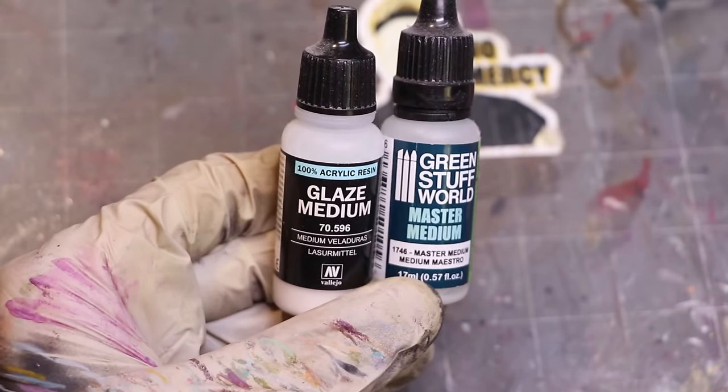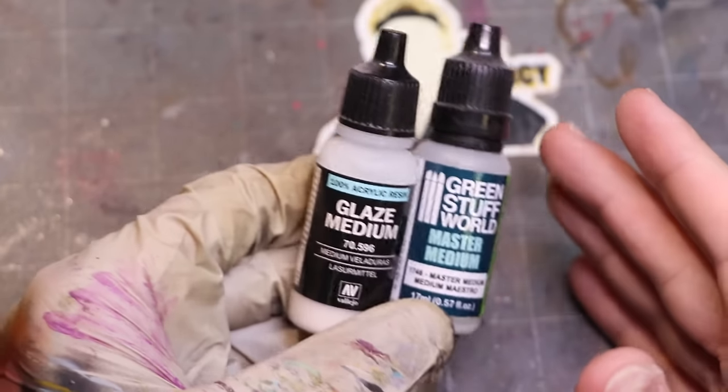The last thing I want to talk about is a catch-all of these other gaming-named products — glaze mediums, lahmian medium, and things like that. All of those are just mixes of the existing things I've talked about, sometimes with a varnish added in. I don't love those as much, because I don't know exactly what the mix is — what's the ratio of thinner to flow improver to drying retardant to varnish to water? Most of these products contain all five of those things; it's just the ratios are wildly different.